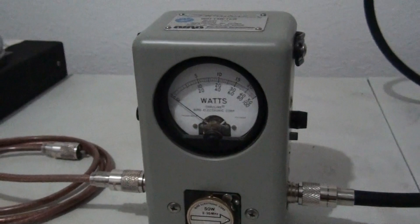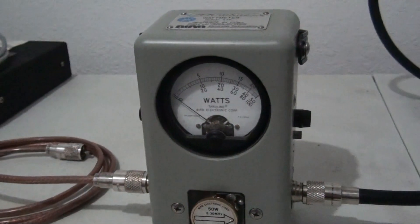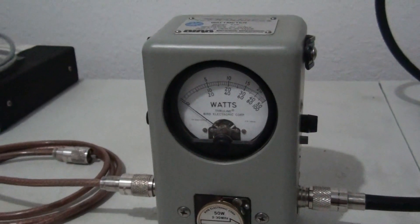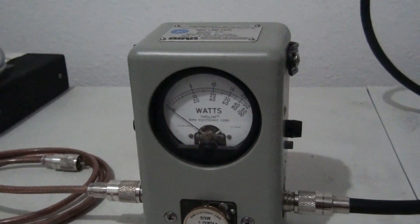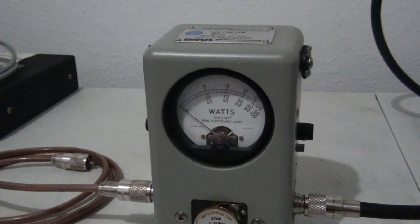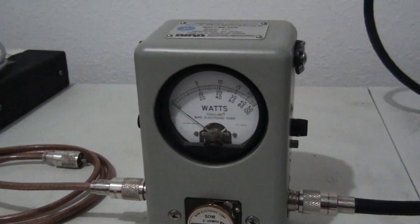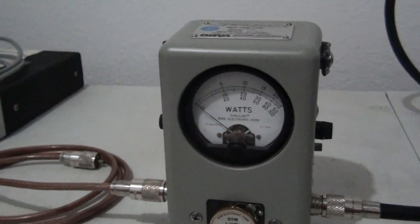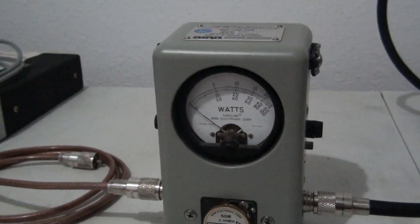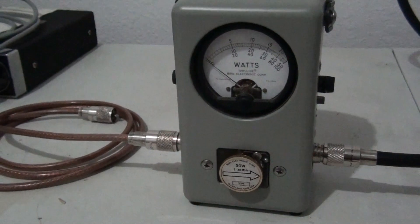Another thing about a Bird is it shows you average power, which gets overlooked a lot. If you have any meter besides a Bird, you don't have anything that reads true average power. Sometimes radios will do the same peak output but different amounts of average power. You can have two radios both doing 35 watts peak — one does 10 watts average, one does 12 watts average. That radio doing 12 watts average is going to drive your equipment significantly harder. Two watts average is a huge difference, especially driving amplifiers that are really drive specific.